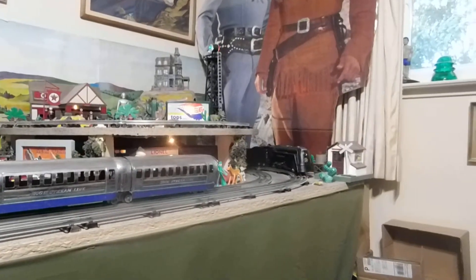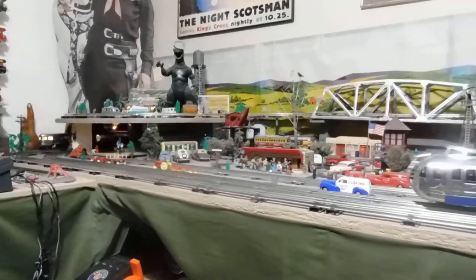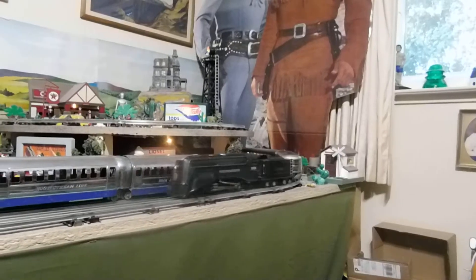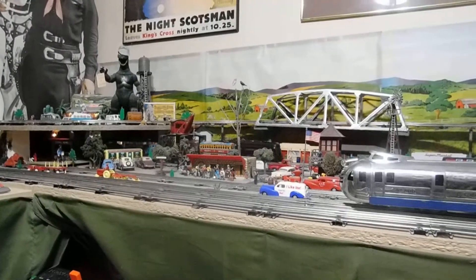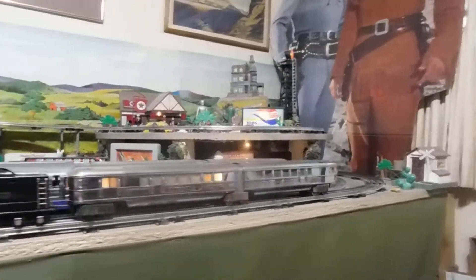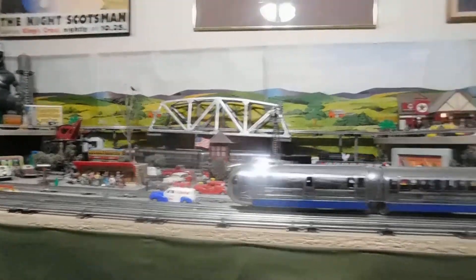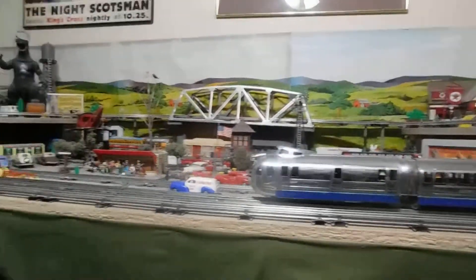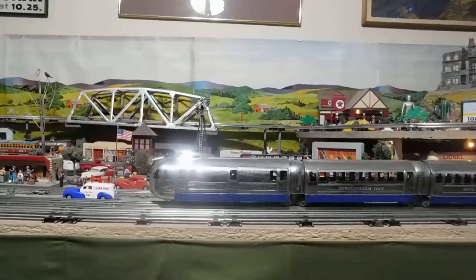Very quiet, as was the hoagie yesterday. I've got homosote on top of this layout so all you're hearing really is the motor of the train and the clickety-clack of the wheels where the track joins. So this is chrome city today — look at that glare on top of the hoagie.